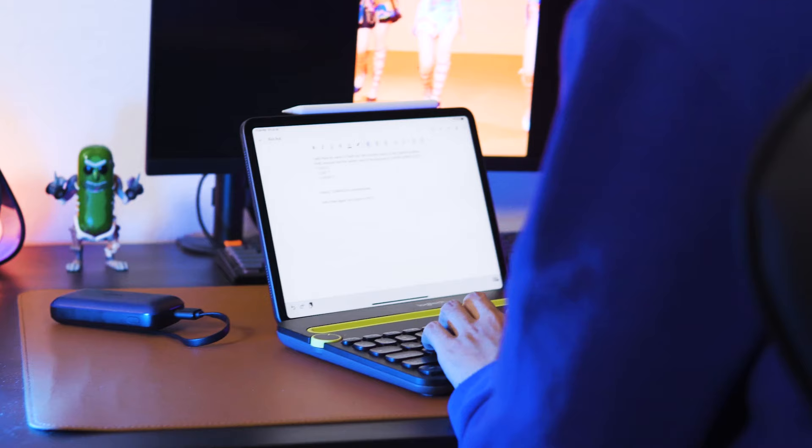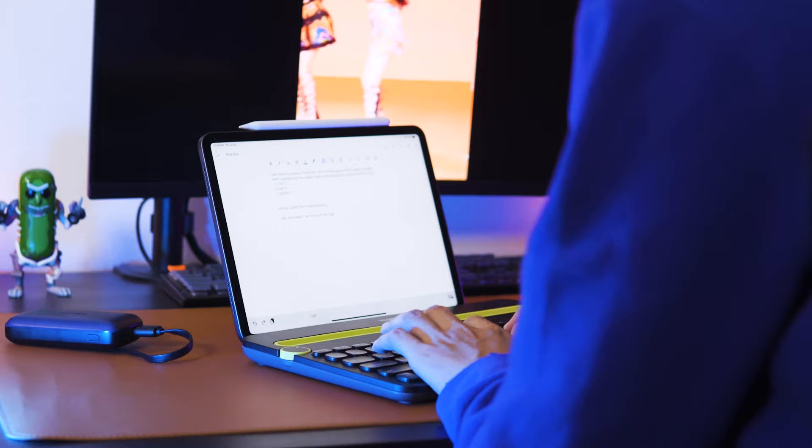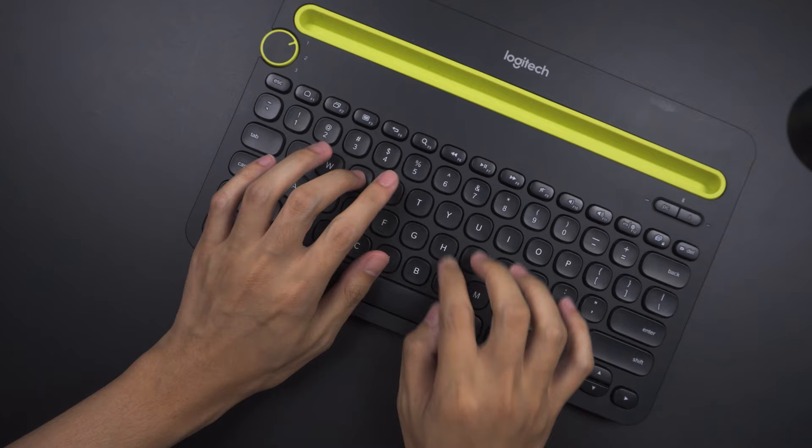So considering its loudness and heavyweight physique, I'm not sure it's the most suitable portable keyboard to use at your favourite hipster coffee shop. But buying this for your home setup, that would be a different story.